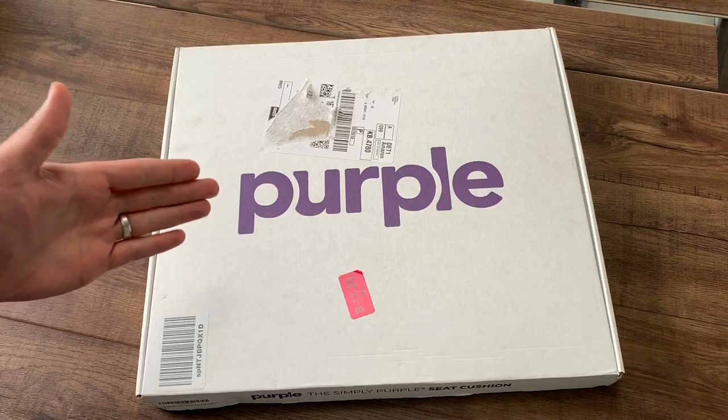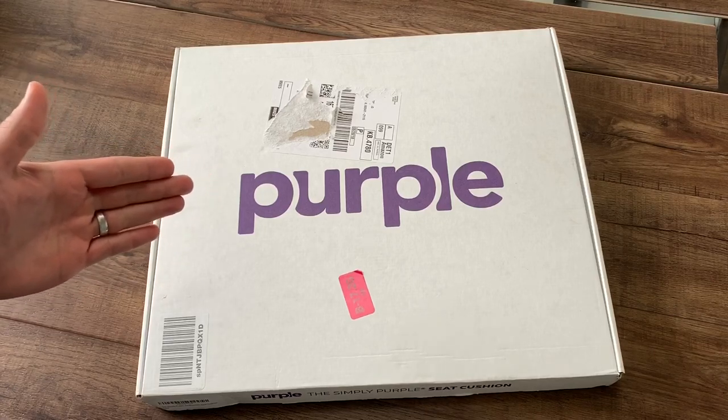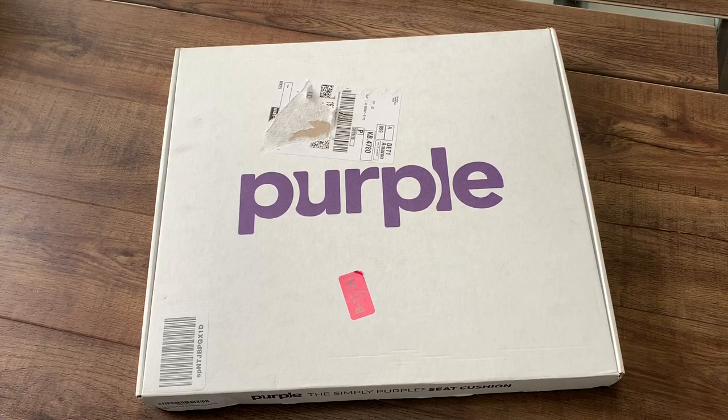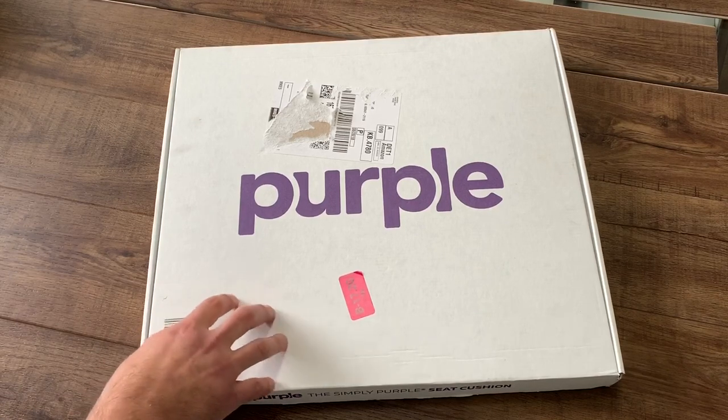If you guys haven't heard of Purple yet, you soon will. They sell mostly mattresses and it's a new design to kind of go over the memory foam type of mattress that swept the market. Purple not only has five different types of purple mattresses, they also have seat cushions, and this one right here is the Purple Simply Seat Cushion.